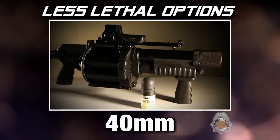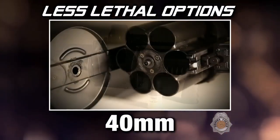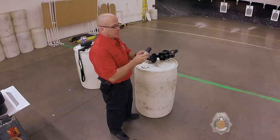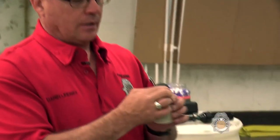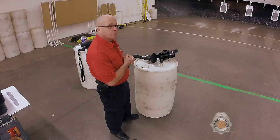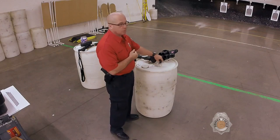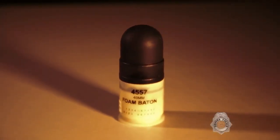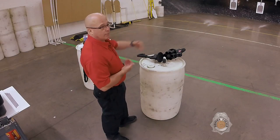Another option is the 40mm launcher. It fires a foam baton or a small rubber baton round. It goes out about as fast as a professional baseball pitcher — about 90 to 100 miles an hour — and it will leave bruising. It should incapacitate a person or make them stop what they're doing, and it gives us the advantage of greater standoff distance compared to the pepper spray and the taser.